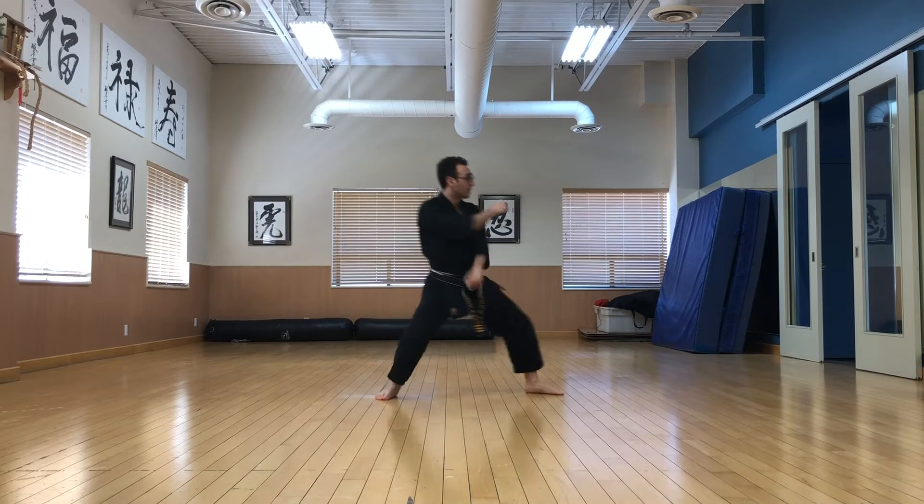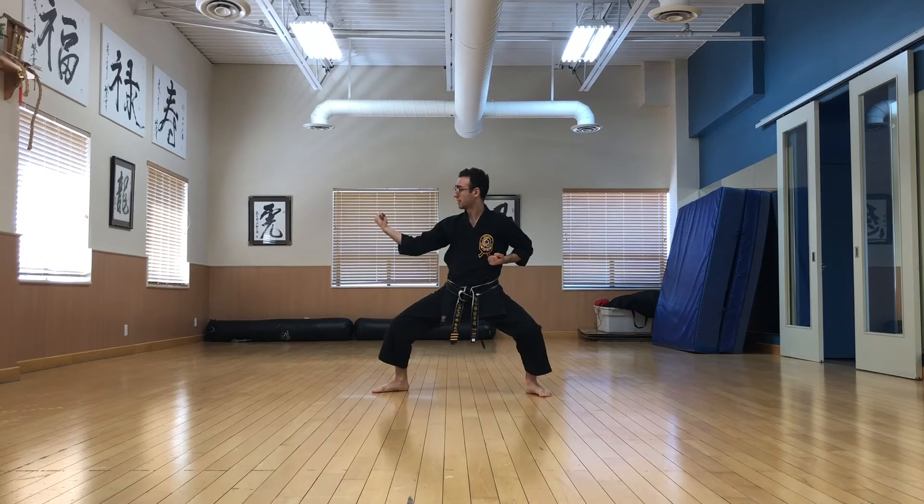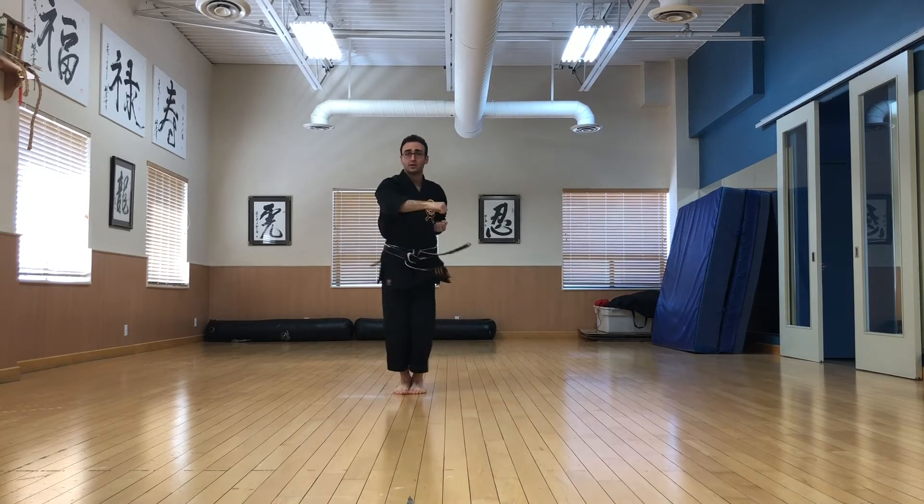Again: block, punch, in and turn. Block, punch, in and turn. Rotate like that.